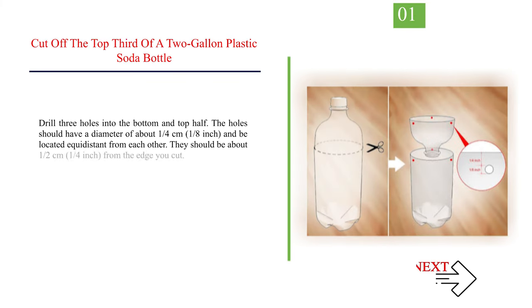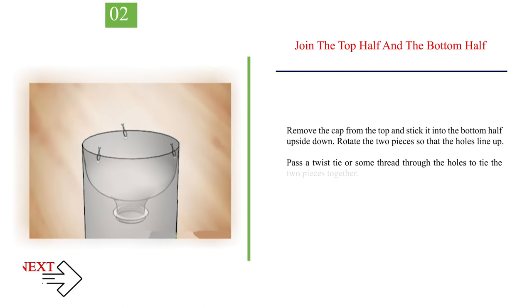Method 2: Plastic Bottle Snail Trap. Cut off the top third of a 2-gallon plastic soda bottle. Drill three holes into the bottom and top half. The holes should have a diameter of about a quarter centimeter (one-eighth inch) and be located equidistant from each other, about half a centimeter (a quarter inch) from the cut edge. Remove the cap from the top half and stick it into the bottom half upside down. Rotate the two pieces so that the holes line up, then pass a twist tie or some thread through the holes to tie the two pieces together.